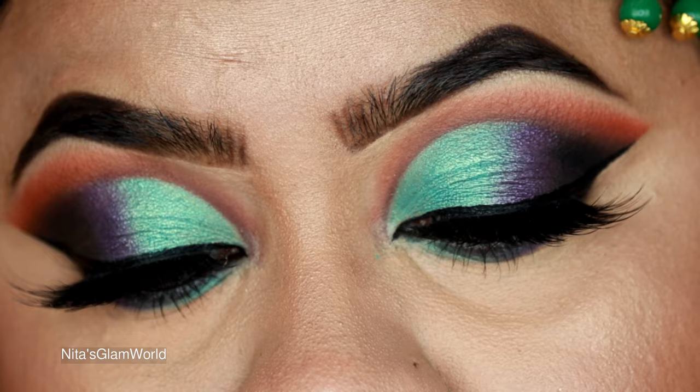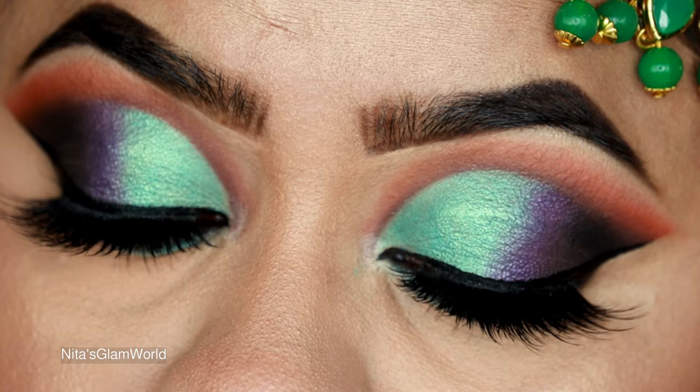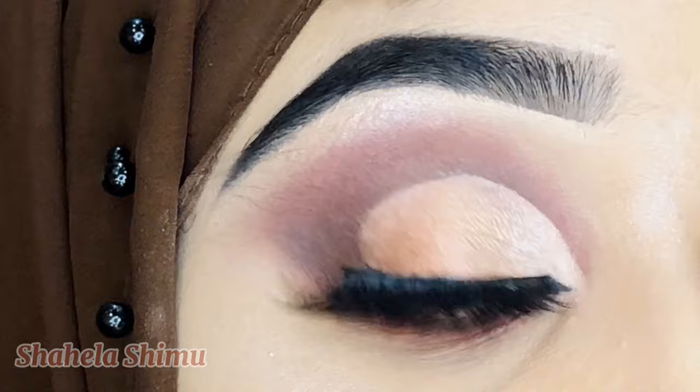Hey guys, welcome to my channel and thank you so much for stopping by. In today's tutorial I'm going to share with you how to achieve this beautiful colorful half cut crease eye look. I have hooded eyes, so I will be sharing so many tips and tricks.